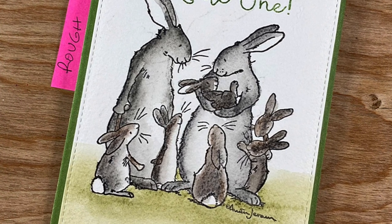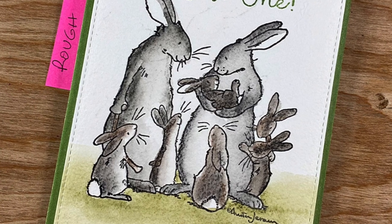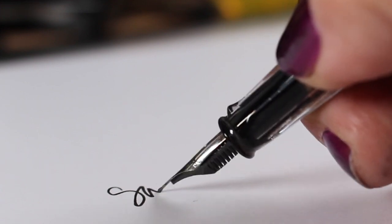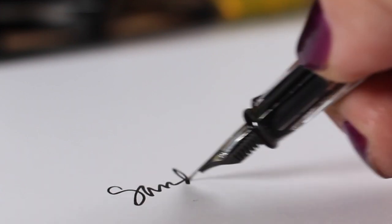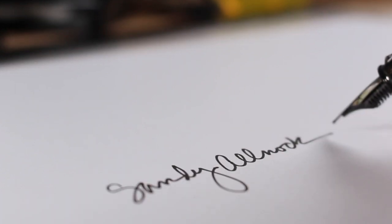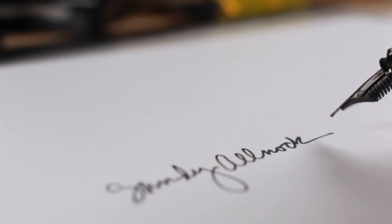A lot of times I leave some of that texture in the finished piece — I like it; it feels like the granulation you get from some watercolors. Thank you very much for joining me for this. If you're interested in more information, there is a watercolor pencil jumpstart class linked in the description below. Take care and I'll see you in another video very soon — thanks for watching!